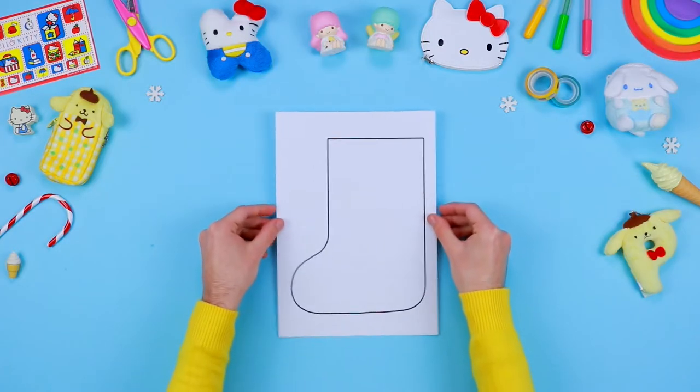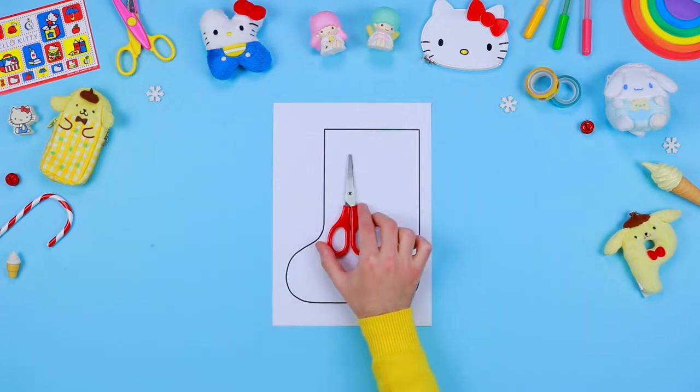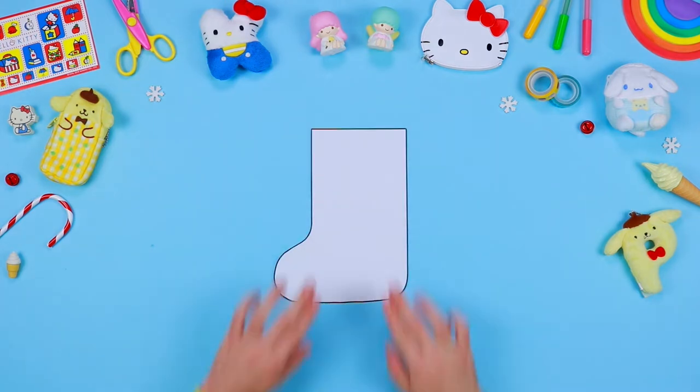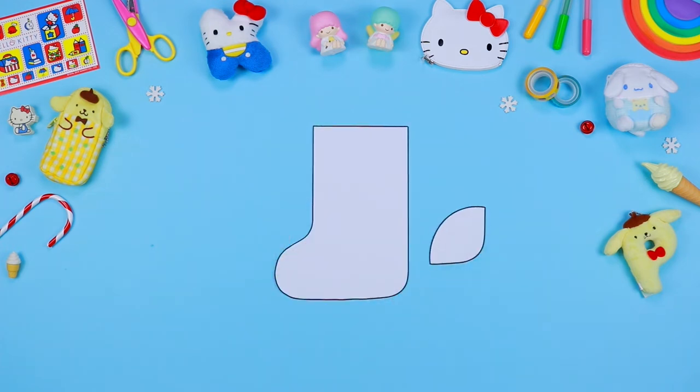Firstly, download and print on a sheet of paper the patterns that you can find in the description below this video. Use a pair of safety scissors to cut out all the components following the outlines. Then put them aside — you will need them later.